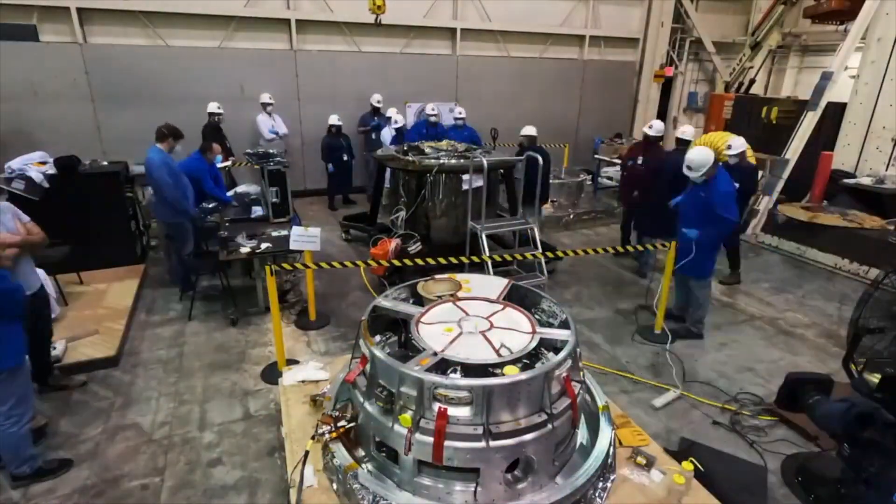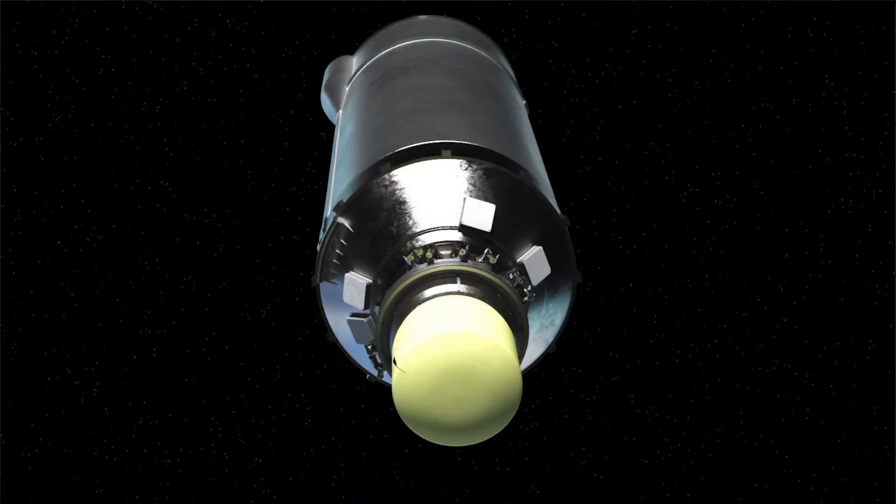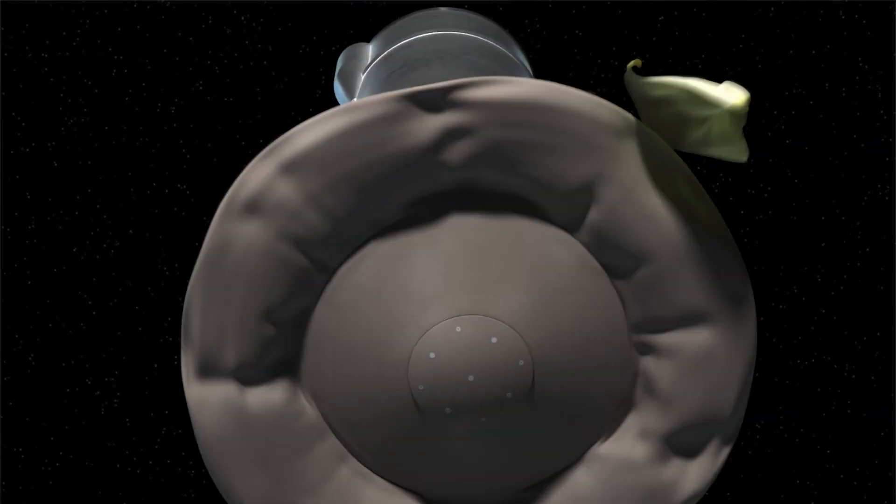The good news is that inflatable heat shields can be really big. Even better, they start really small. Because they start folded and compact, they don't take up very much space in the rocket. And then, when it's time to land, they deploy, inflate, and slow a spacecraft down.